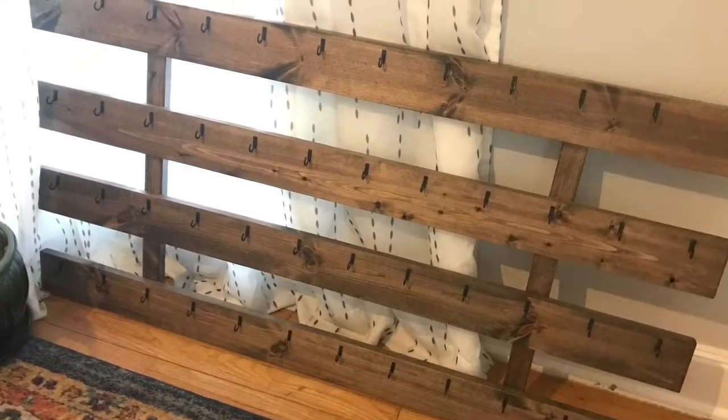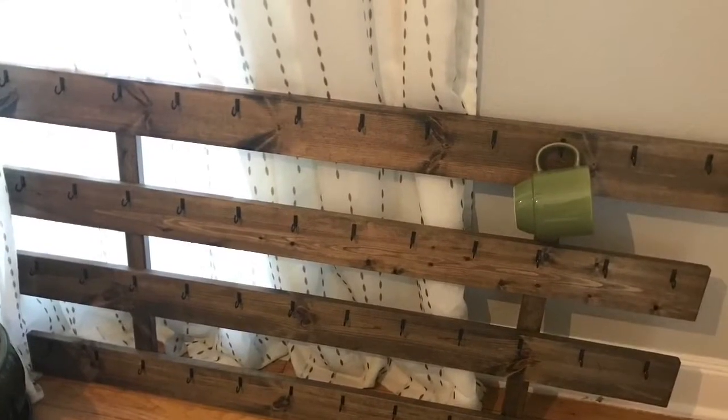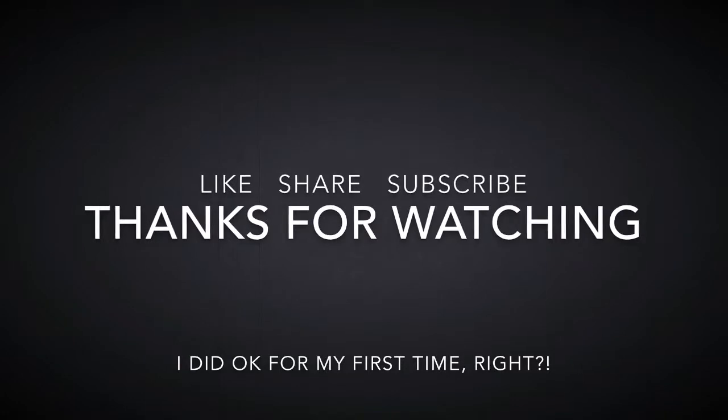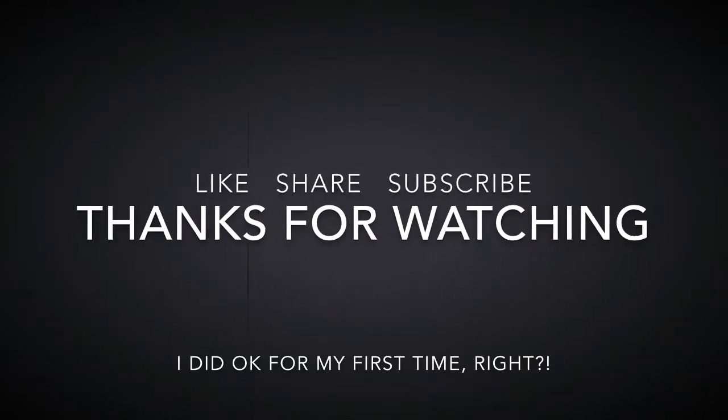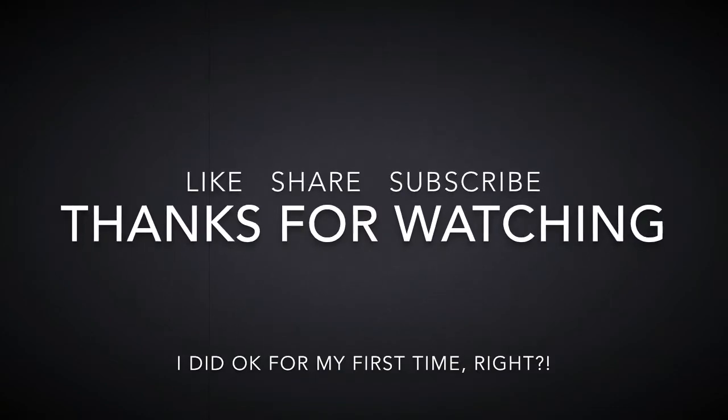Here's the finished beauty! I don't have enough coffee mugs to fill this, but I think her new mom does. Thank you so much for watching my very first video — like, share, and subscribe so I'll make more.